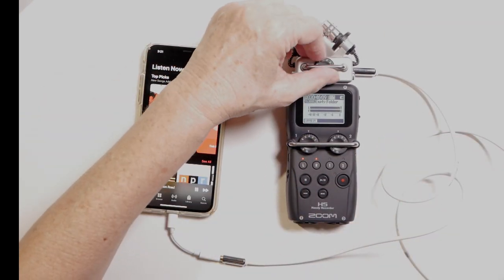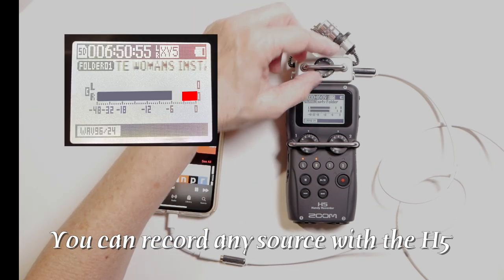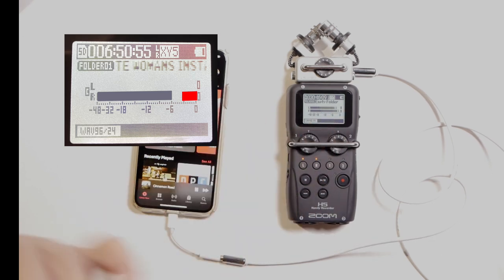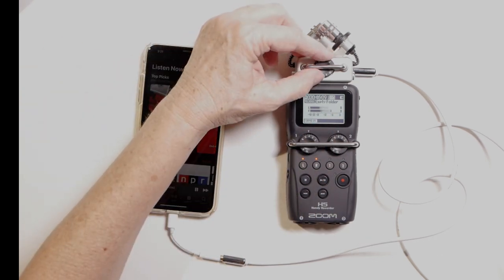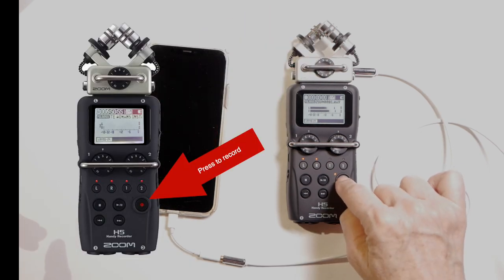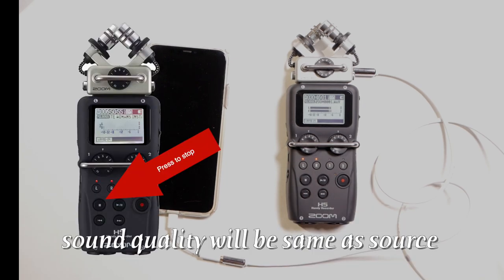You can see we've got the volumes. This volume is going to control your input volume — you want to shoot as close to negative six as you can. You do not want to get to zero; that means you're too loud and it's going to clip the sound. So turn it down. Press this button here and you can see you're recording. When you're finished recording, just hit that stop button.